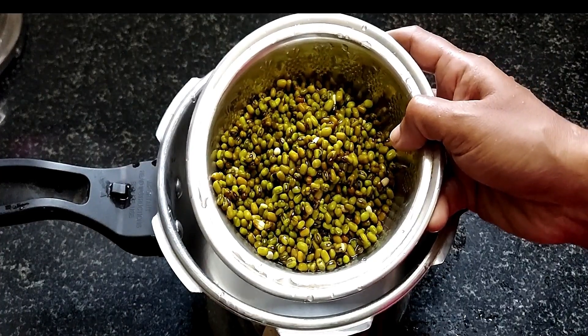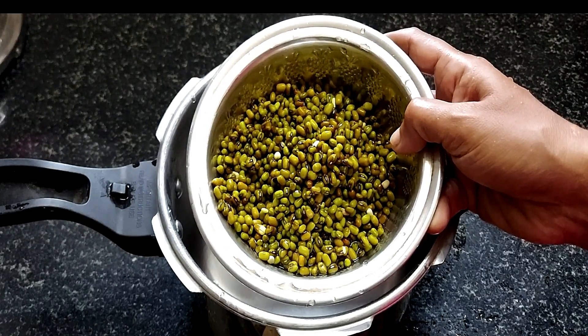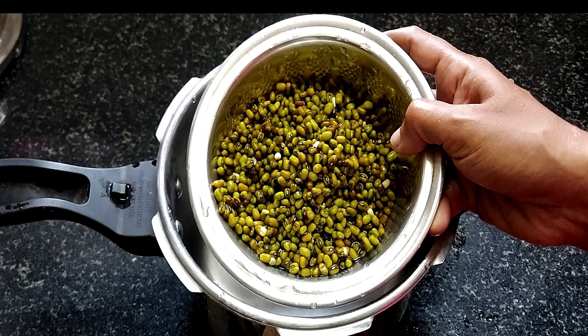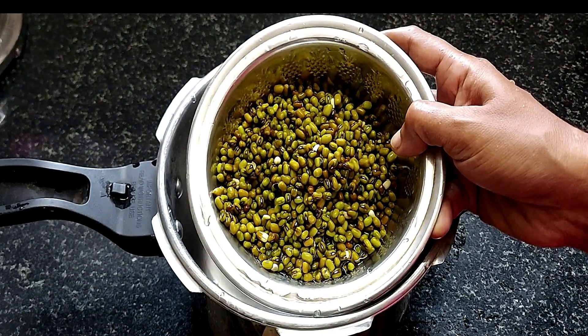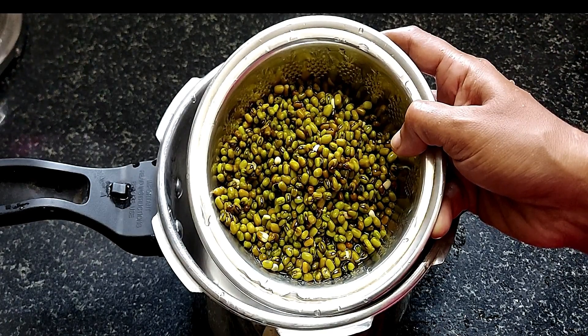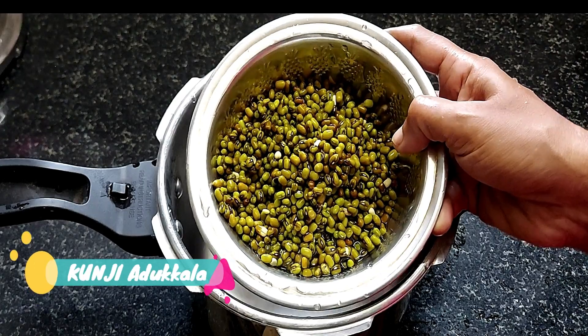We are ready to add the filling. We are ready to add the filling to it — about 1 to 2 cups. Now we will add the filling to it. I put it in a little bit and then we will add the filling.